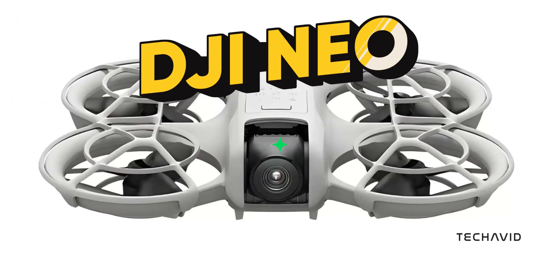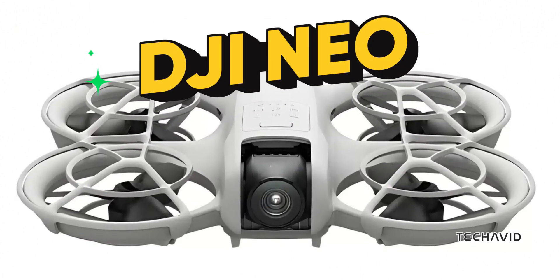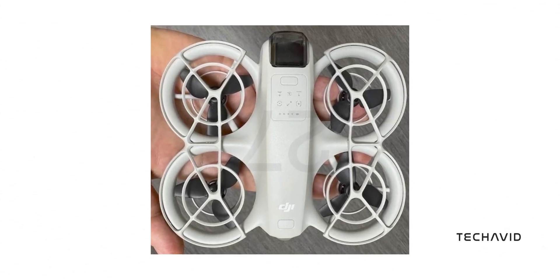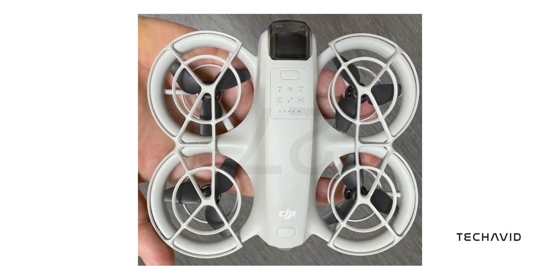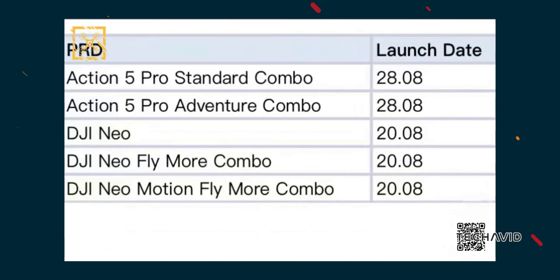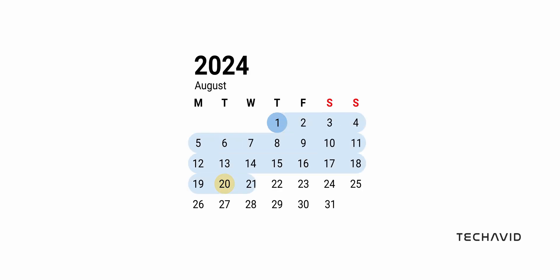The DJI NEO is almost here and it's set to shake things up for indoor and newbie drone fans. This sleek, compact drone is packed with features that make it perfect for safe and smooth flying. According to drone experts Jasper Ellens and Igor Bogdanov, also known as Quadro News, the DJI NEO is set to launch on August 20th.